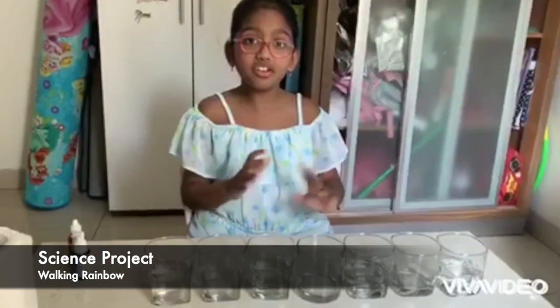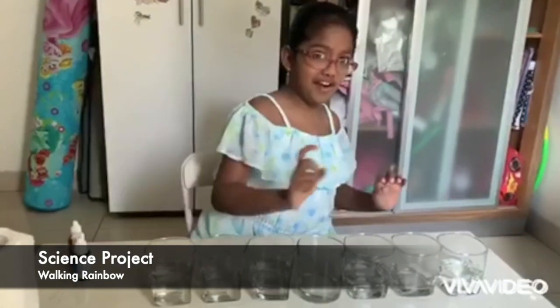Hi everybody! My name is Aditi. Today we will do an experiment of walking rainbow.